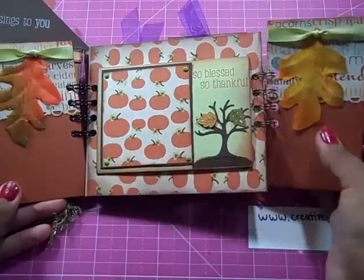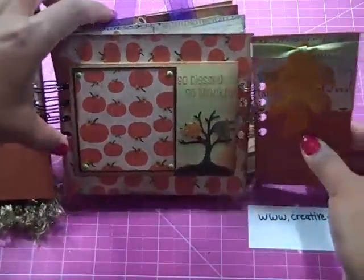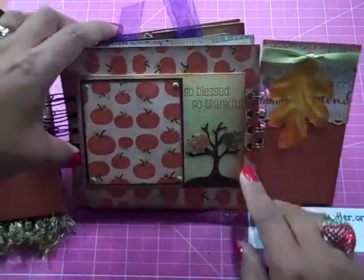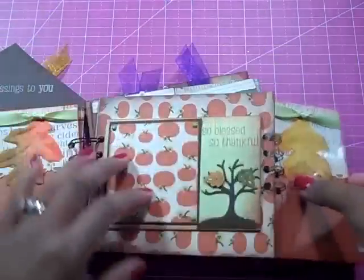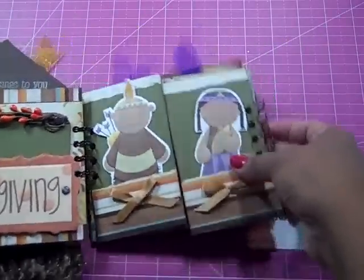There's some fun little leaves hanging from some ribbon, and on this page in the center, it says 'so blessed, so thankful.' There's a fun little tree, and this flap opens up and you've got some spots for more pictures. Then these flaps will close over and you'll flip the page over.